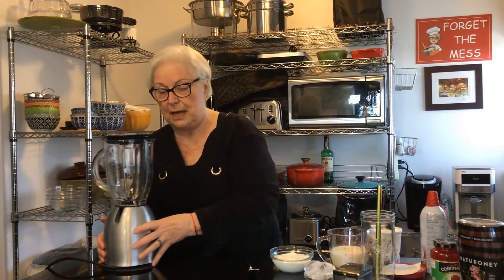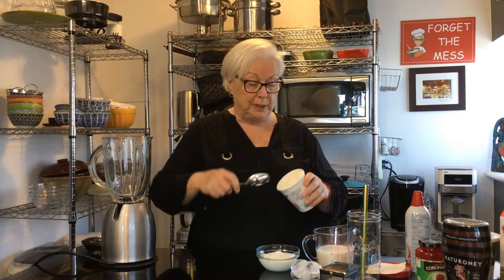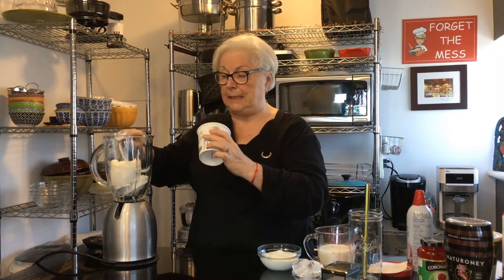We're going to start with the big guns — we've got our blender here. You want to use really good ice cream. This is Lombard ice cream and it's bourbon vanilla, a really nice vanilla. You're going to use the whole thing — put it all in. Really, really tasty.